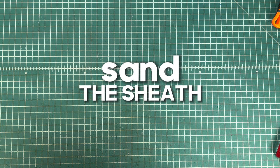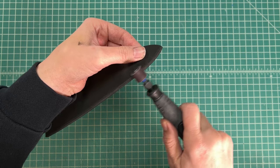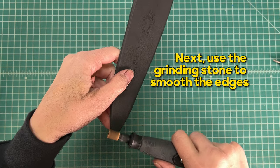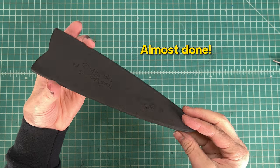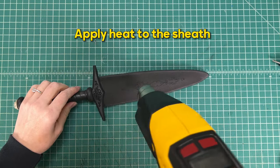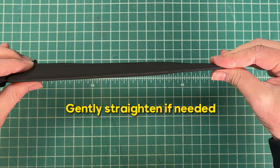In the next step we'll sand the sheath. Sand the edges with the sanding drum attachment — no need to create a beveled edge, just a nice rounded edge is the goal. Go slowly, being careful not to sand too much of the edge away. Then use the grinding stone to smooth the edges. Next, heat seal the sheath. Gently insert the dagger into the sheath opening — it's going to be a little tight. Apply heat to the sheath with the heat gun and gently press the sheath to form it to the dagger shape. Gently straighten if needed.